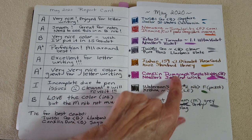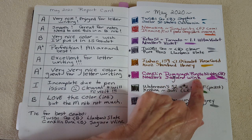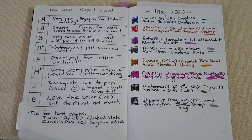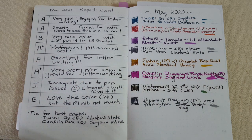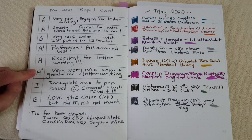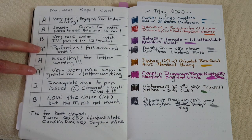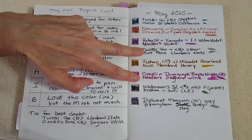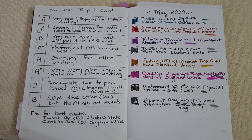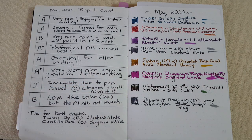Next was the Conklin Durograph Purple Knights with a broad Yowal nib and Noodler's Sequoia Wine — gorgeous, kind of a magenta ink. I love it. Those two were tied for best combination: the Pure Pens Lamber Slate and the Noodler's Sequoia Wine. Both were excellent for letter writing and I ran them right to the end.